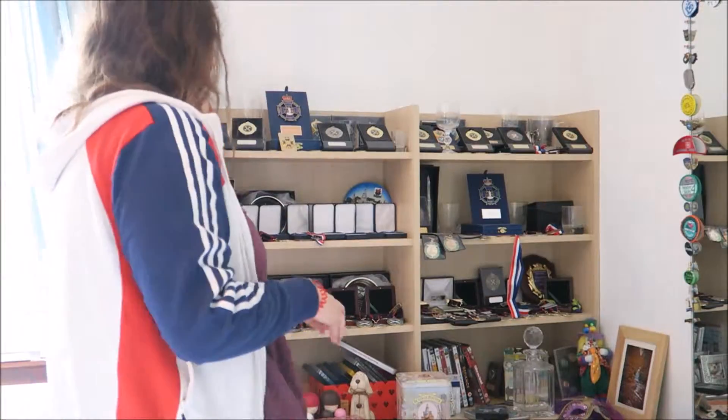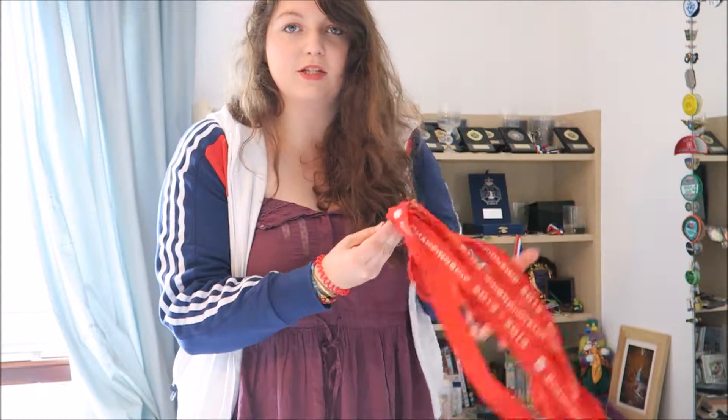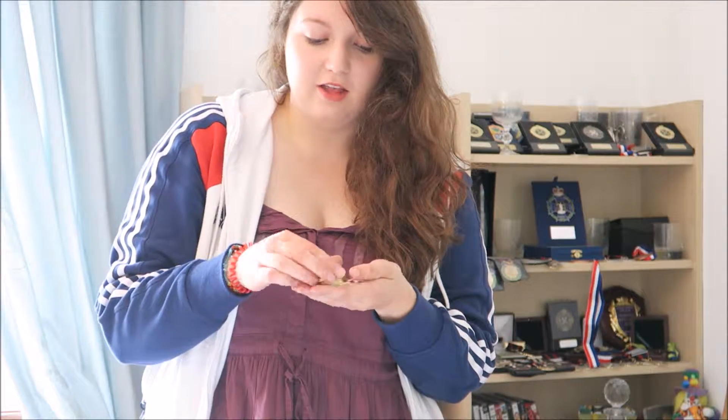Okay, first thing are these medals. These five are from university competitions called BUCS, which is British University and Collegiate Sport. And these are a few — first things first are these little medals.